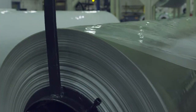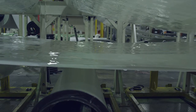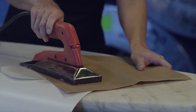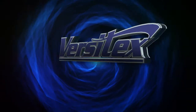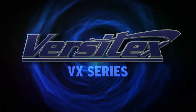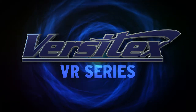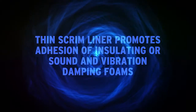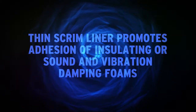The bi-directional nature of Versatex provides consistent physical properties throughout the entire panel. Versatex panels are easily repaired by applying low heat. Versatex is available in two different forms: standard Versatex VX series panels and foam protective Versatex VR series panels, which include a thin scrim liner material to promote adhesion of insulating or sound and vibration damping foams.